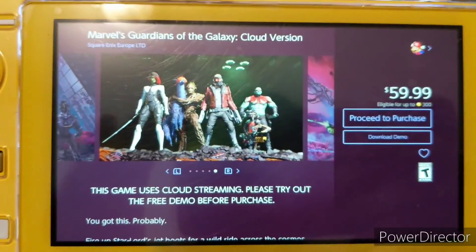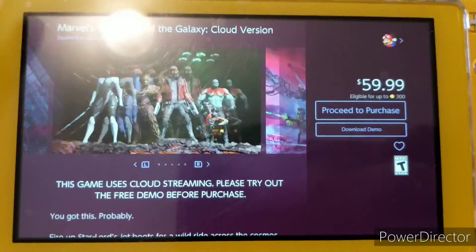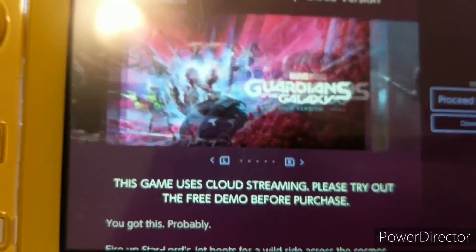Hey folks, it's me M64bros. Today we are going to be trying out the demo of Marvel's Guardians of the Galaxy Cloud version.